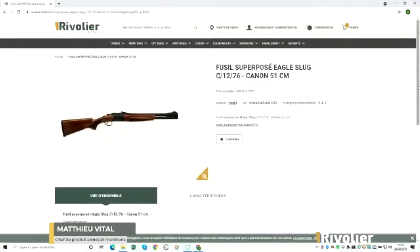Tu nous as parlé, Mathieu, du modèle Slug. Quelqu'un se demande si on peut y monter un point rouge. Il n'y a pas d'embase sur le fusil pour pouvoir adapter un point rouge directement. Ce serait possible via un travail d'armurier, vraiment un travail artisanal en modifiant le fusil. Mais de série, ce n'est pas prévu d'y adapter un point rouge — il n'y a pas de rail Picatinny sur le canon pour pouvoir monter un point rouge à l'immédiat.